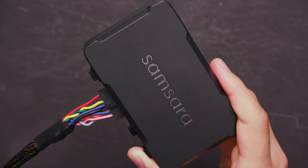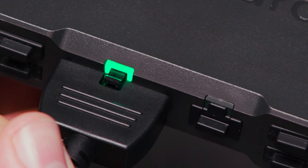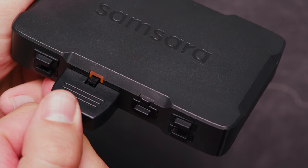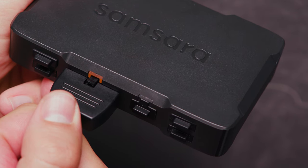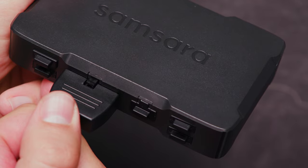The connector will click when it's fully inserted. Now you can turn on your vehicle and check to make sure the indicator light on the gateway turns green. This can take between 1 and 3 minutes. If your indicator light doesn't turn green after several minutes, ensure you are installing the gateway in an area with good cellular reception.